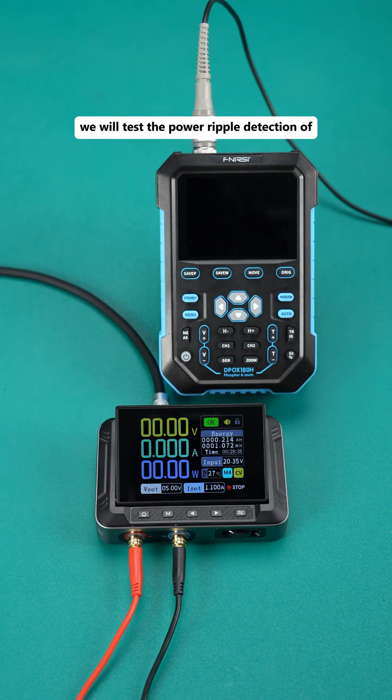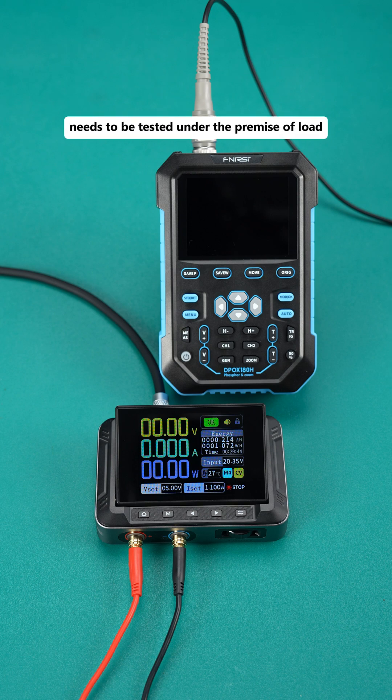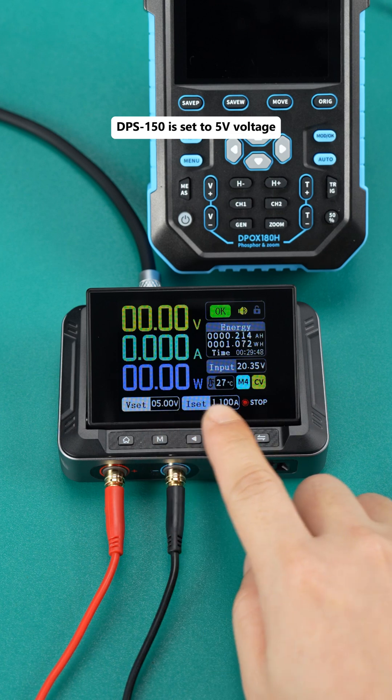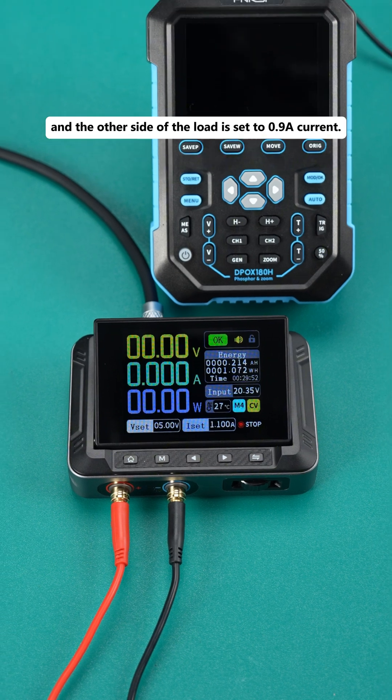Today, we will test the power ripple detection of this DPS150. First of all, the measurement of power ripple needs to be tested under the premise of load. DPS150 is set to 5 volts voltage, 1.1 A current output, and the other side of the load is set to 0.9 A current.